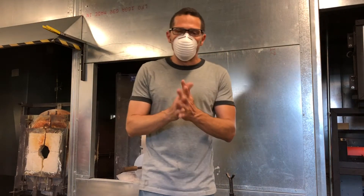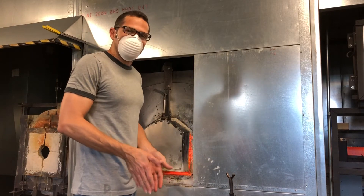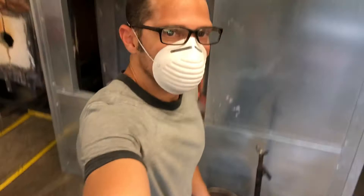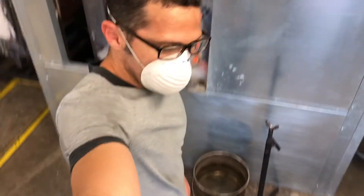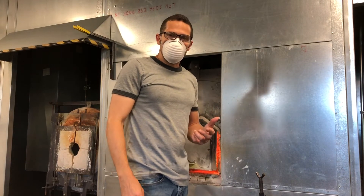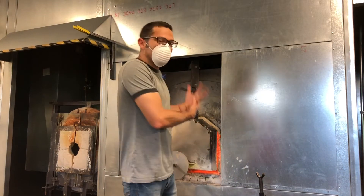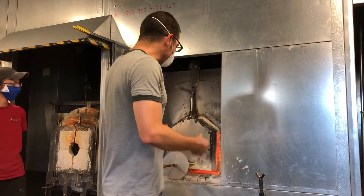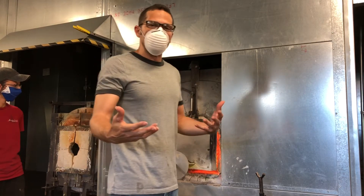Let's talk about a couple other things that are important when it comes to gathering. I am standing pretty far back from the furnace — that is going to keep me out of the heat. If I'm standing right next to the furnace, I've got much more radiant heat hitting me, and there's really no reason for that. So when I'm gathering, I'm going to stay about this far back, reach in, gather, and then come out.